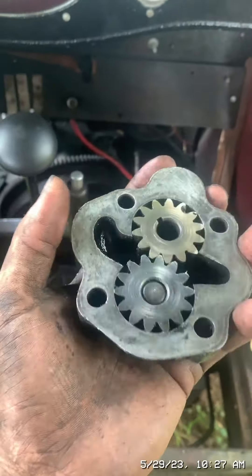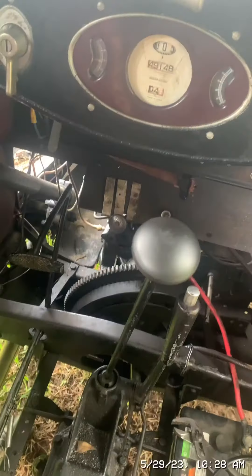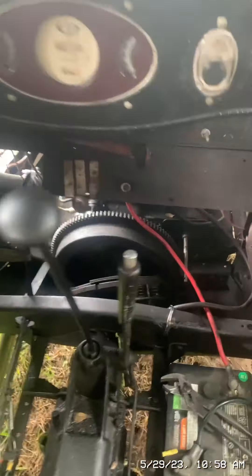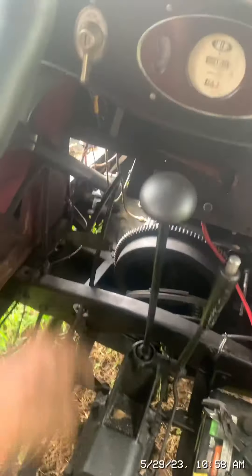I've cleaned the old oil pump and scraped the gasket off. Now I'm going to put it back together and put it back on the engine. The flywheel is bolted back on. Now I'm going to attach the clutch plate, attach that to the transmission, attach the clutch fingers, and then we should be good to go — as soon as I prime the oil pump.